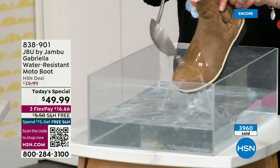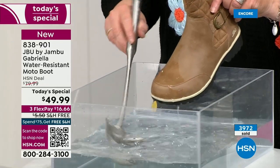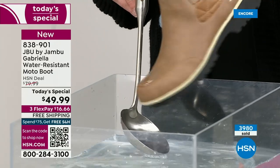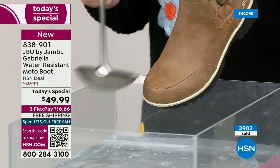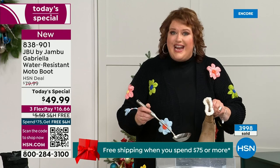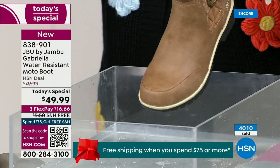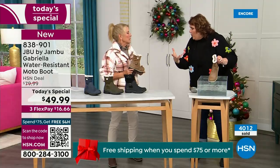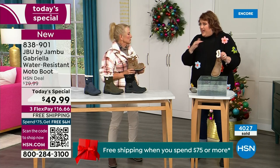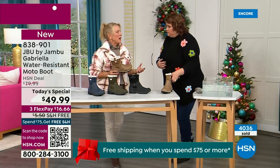One of the great things about the Gabriella is she's water resistant. If there is a puddle, a sudden downpour, sleet, rain, snow — you can see how it just beads right off. When I get them home I just take a soft cloth and wipe over the top, but you don't even have to. That water resistance is a key feature because we never know what the elements are going to hold, especially during winter.